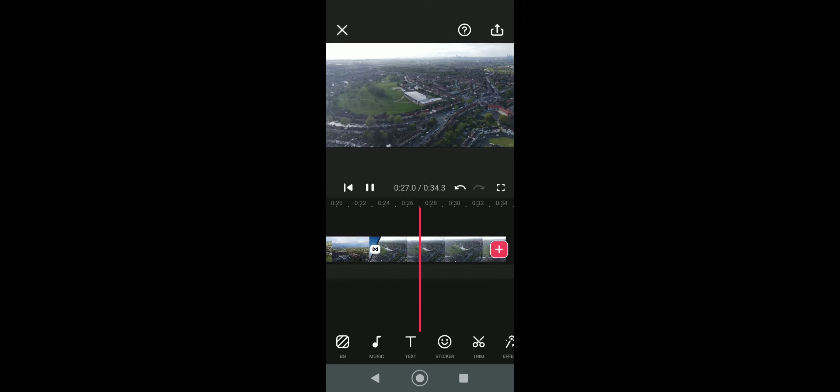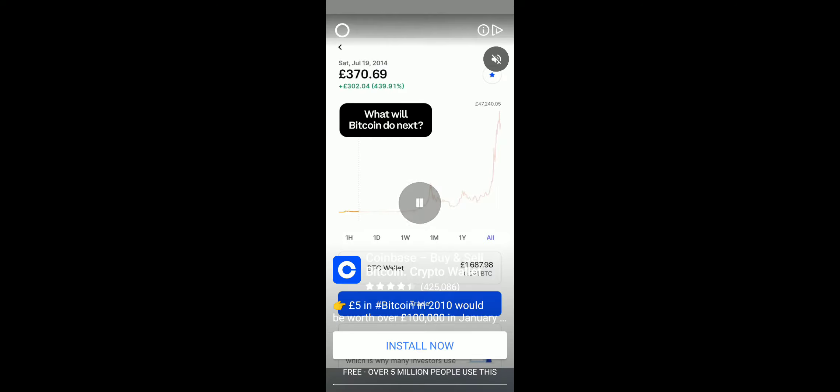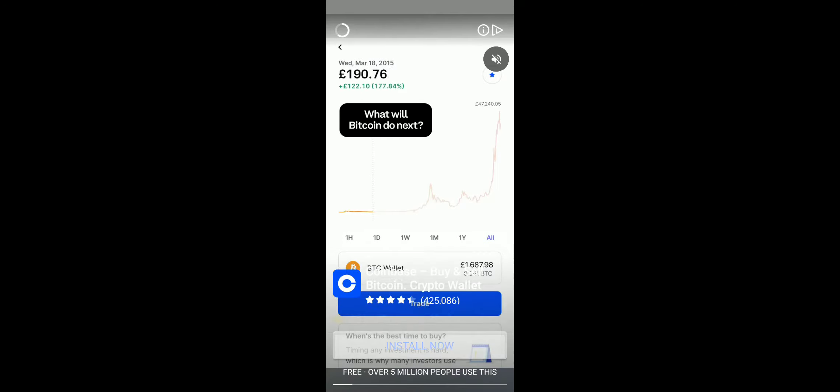Nice. Then in the top right-hand corner there's a little box with an arrow facing upwards — hit that to save. You can save it as whatever resolution you want: 720, whatever you want. There you go — save it. It may flash up an advert.